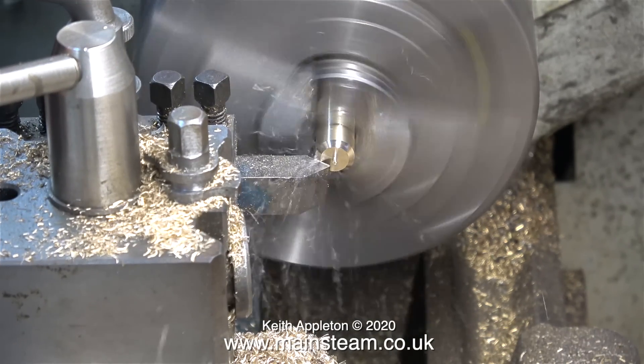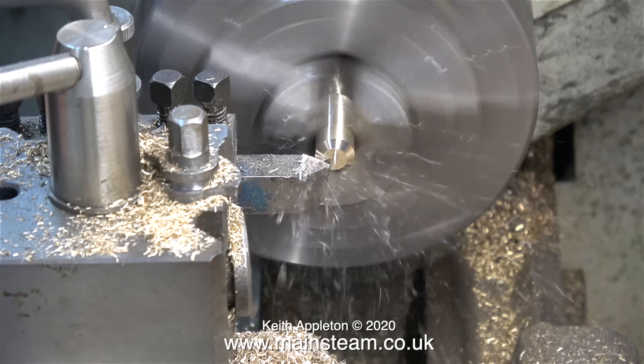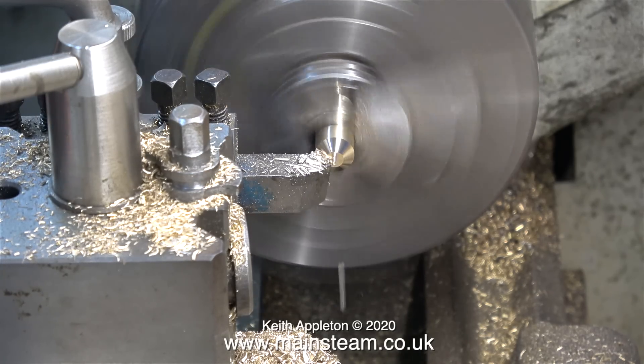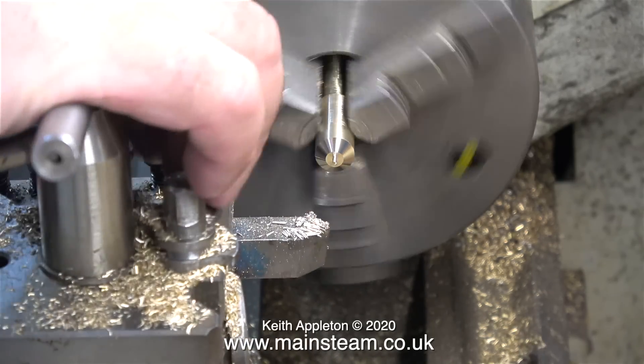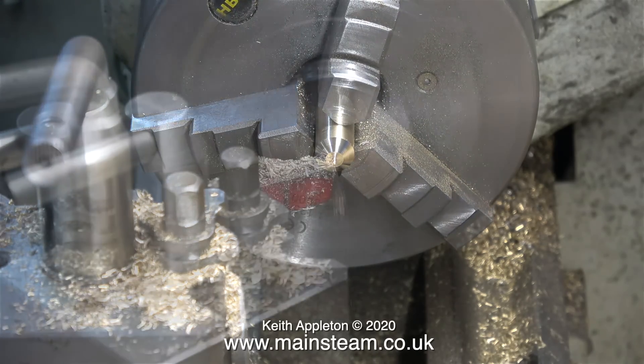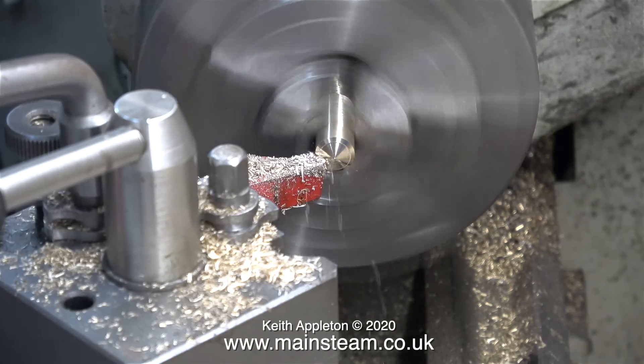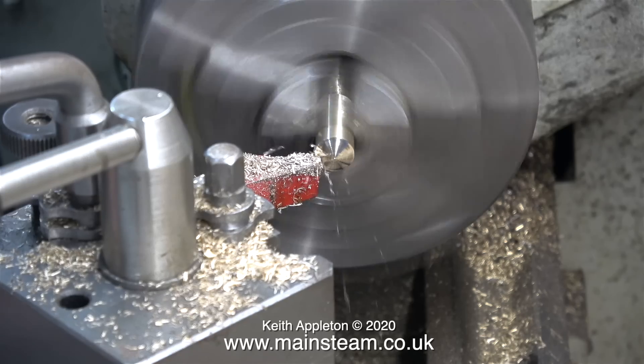This clip shows the pump handle fitted in the chuck the other way around. I need a nice finish on the end of the pump handle. First of all I use a chamfering tool, followed by refitting the round nose tool in the tool post and taking a nice cut to round the end of the pump handle.